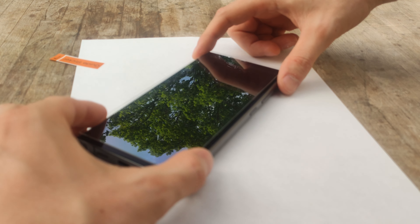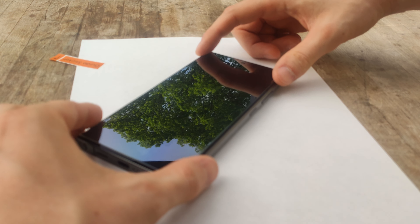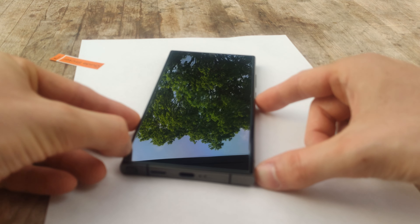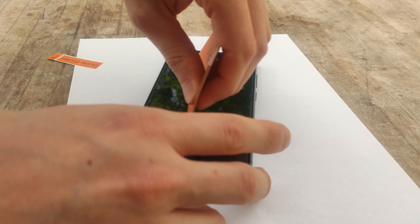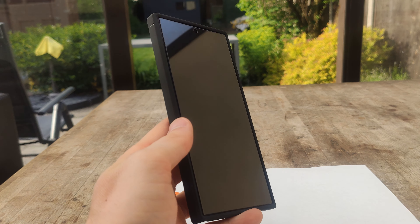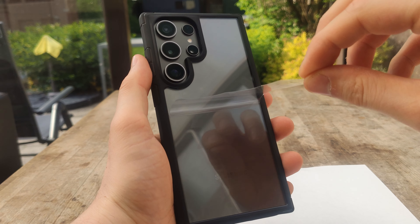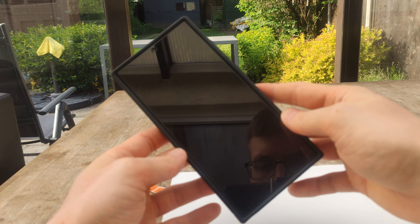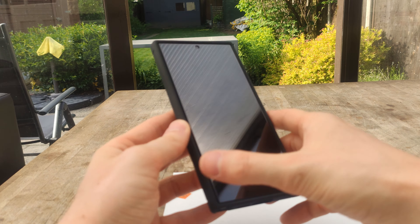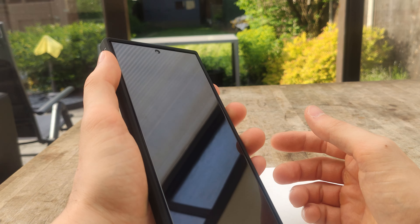Do bear in mind the screen protector doesn't cover the whole glass panel of the front screen — it goes up to where the bezels start, so it covers the area of the screen which lights up where you see the display, but you will get some small areas around the edge that aren't covered. I got used to this very quickly and this seems quite common among screen protectors. They advertise this case as ultra slim, which I'm not sure I'd go that far — it takes the phone from being perfectly holdable to just slightly too bulky, but you're going to get that with any case. I've had this case on for a couple of weeks now and I've been really happy with it.